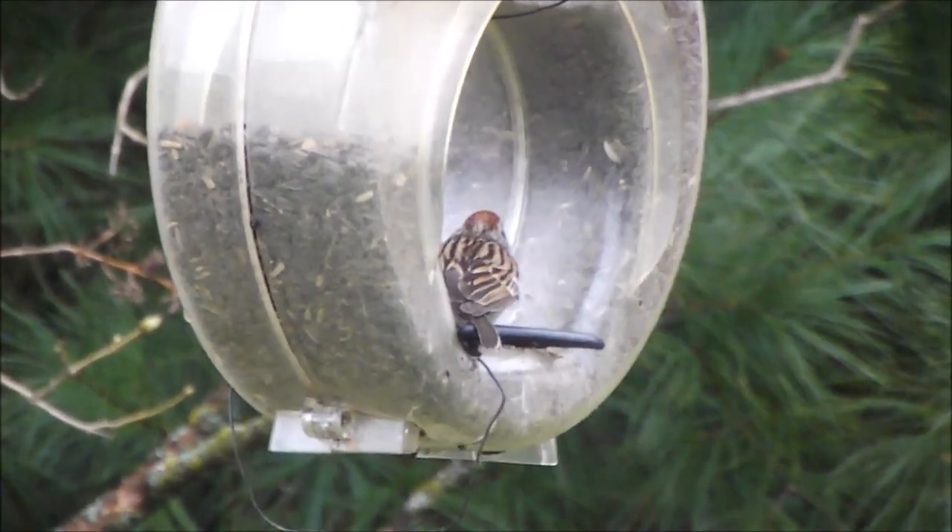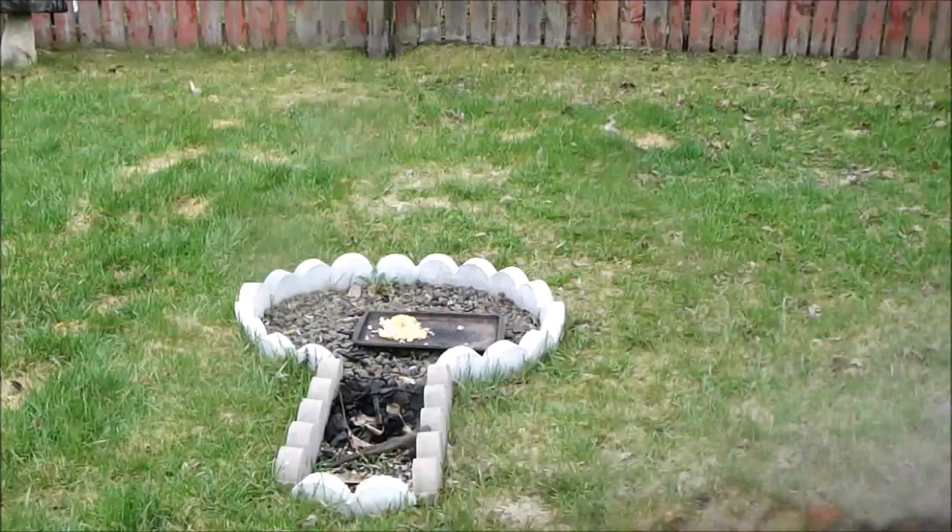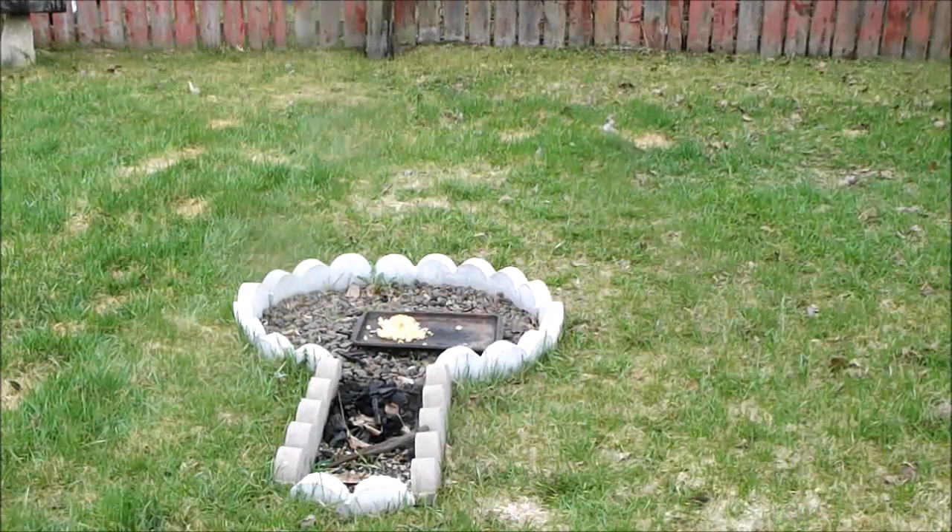Anyways, it's raining out, so pitter-patter, let's get at her. Welcome to another Cast Iron Wednesday — Cast Iron Wednesday, Fired Up Friday.